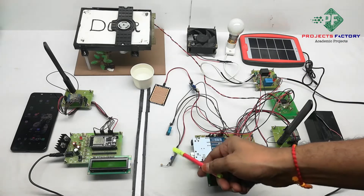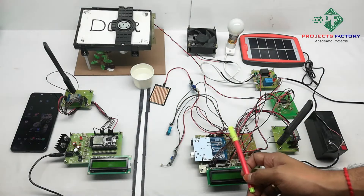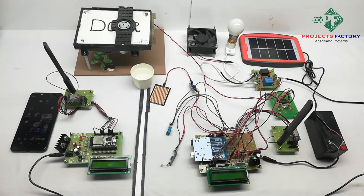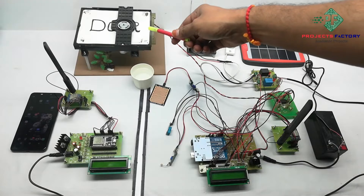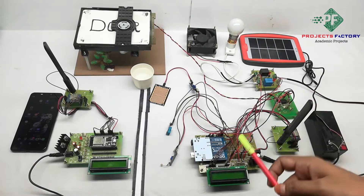An LDR sensor, DHT11 temperature and humidity sensor, and rain sensor are connected to Arduino analog pins. The rooftop structure is controlled by an L293D H-bridge IC which is connected to the Arduino analog pin.